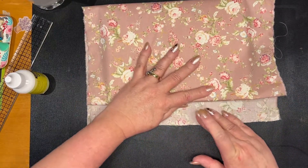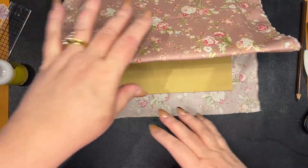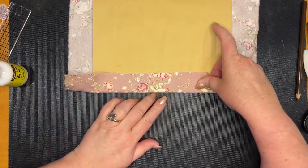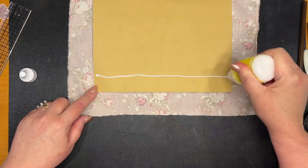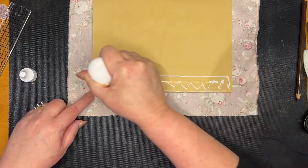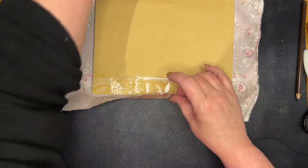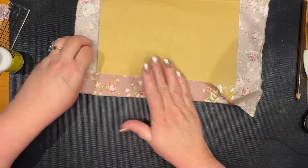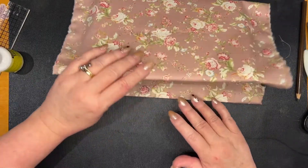Let me just make sure I'm in shot — I can see my camera is listing, so it's probably had a couple of drinks! Okay, I'm going to measure up again and go from there. Glue on, smoosh down, make sure it's even. Now I'm going to bring this down, make sure we're nice and firm, and take it around the side, making sure everything's straight.